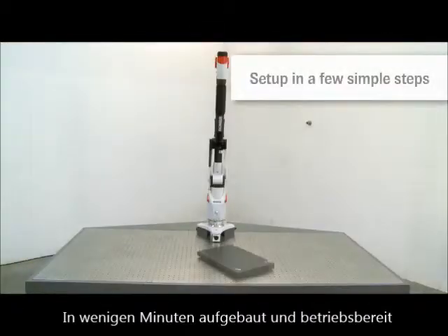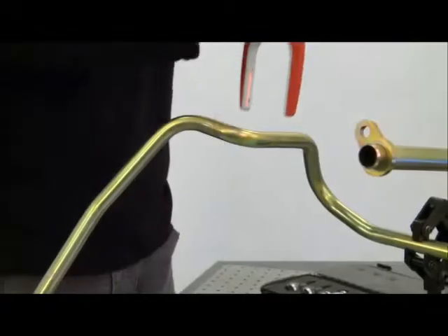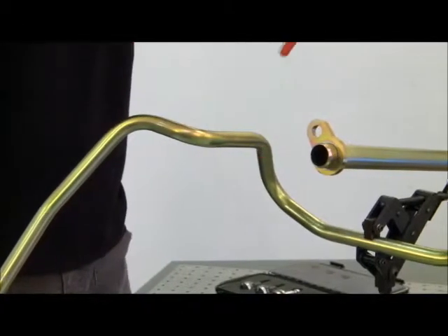No matter where you need to measure, the system is set up in just a few simple steps. It is the only portable tube inspection solution on the market.